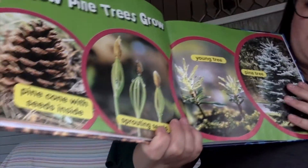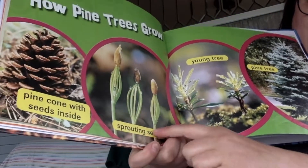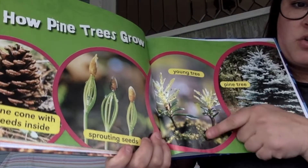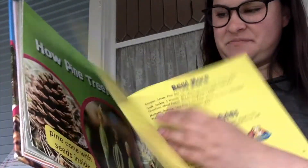How pine trees grow: it starts with pine cones with seeds inside, then sprouting seeds, then a young tree, and finally a full big pine tree. The end.